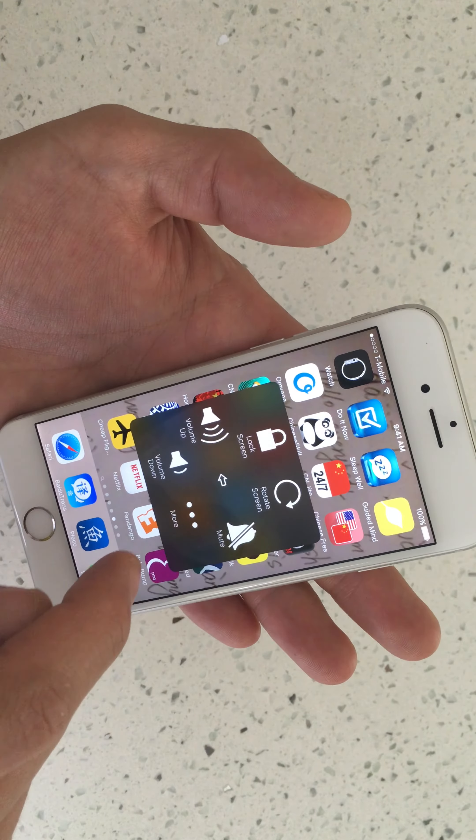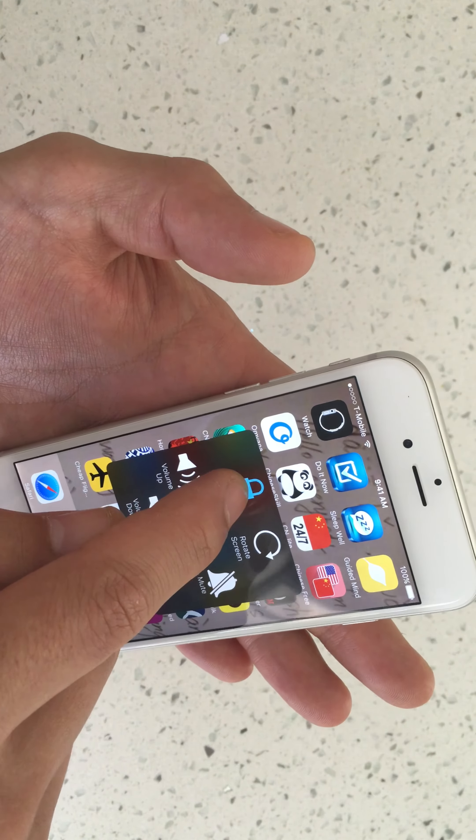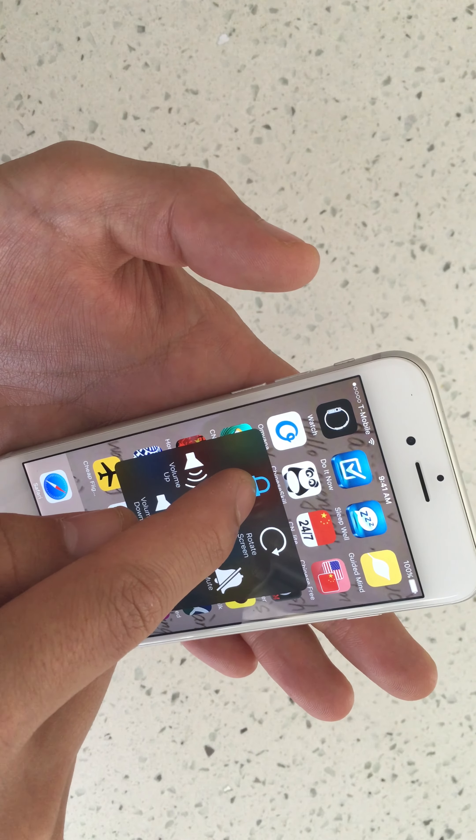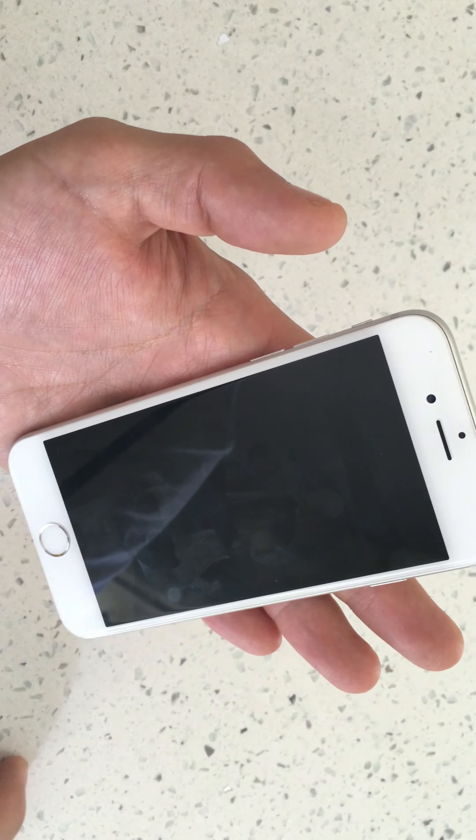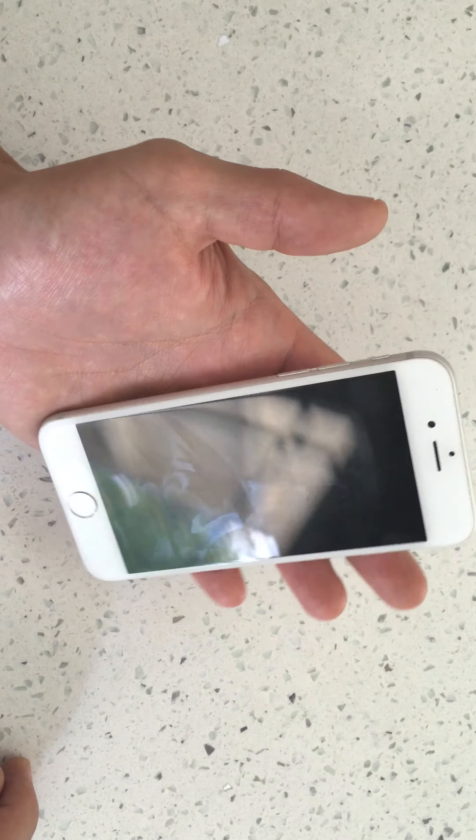To shut it off, click on Device, and then hold down Lock Screen. A slide appears, and now your phone is off without using the power button.